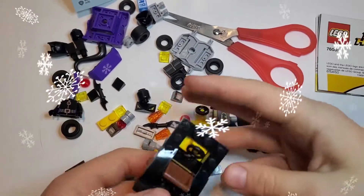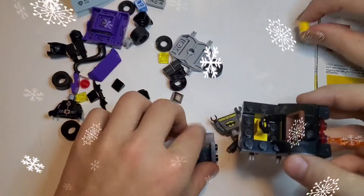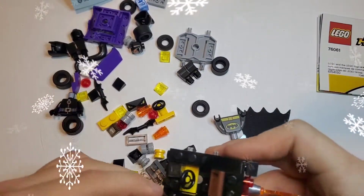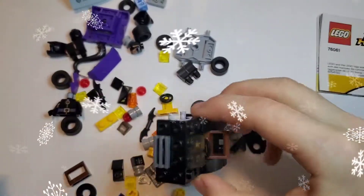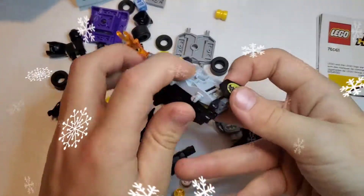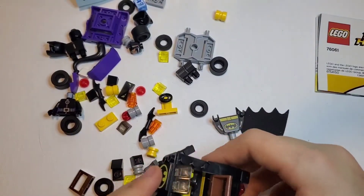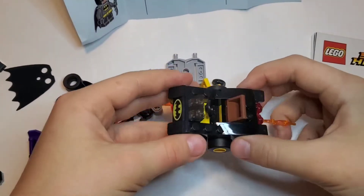Next we have to flip it, and then we have to put a thing right here. Then we have to put windshields for a window, and we have to find another one for the other side and put this right here. You can see it! Then we have to find the Batman thing and put it right here. It looks like a really cool car for Batman — do you think so? Yeah, it's really cool! Yay! Next you have to put right here one of these. By the way, I got it on Christmas.